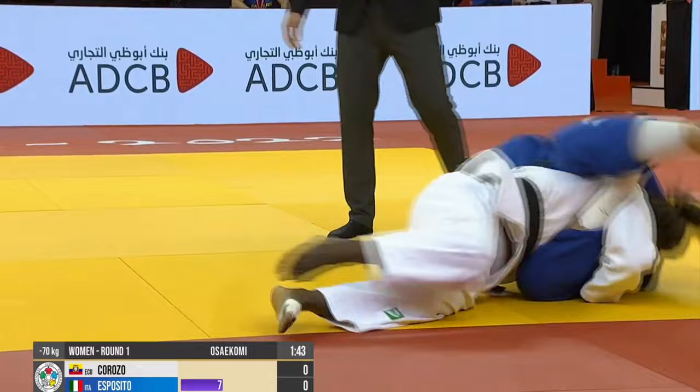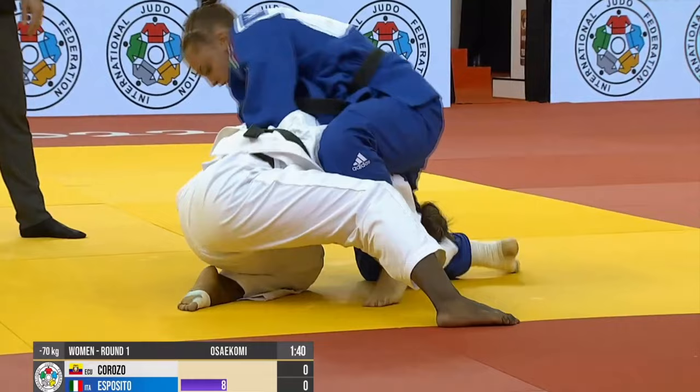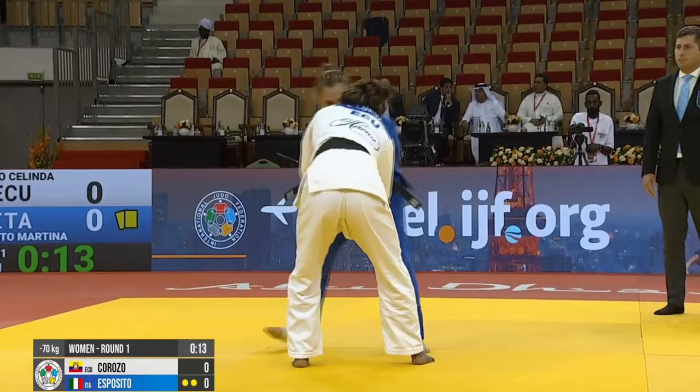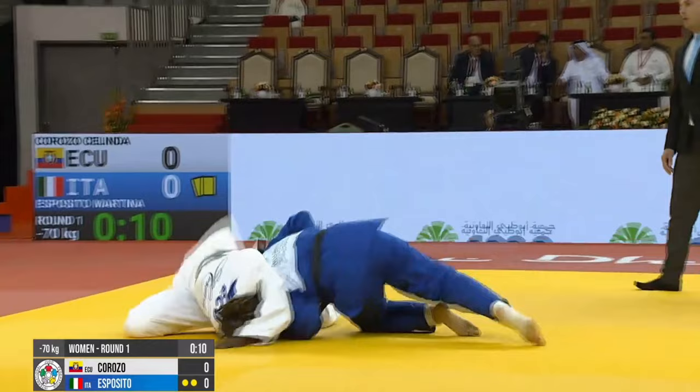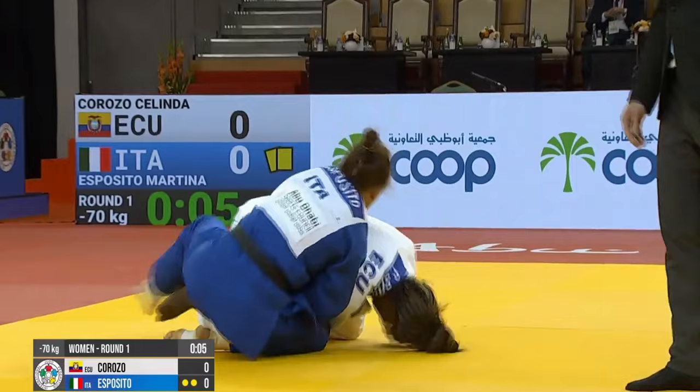She was able to reverse the position, get on top, and get out of it. But the Italian continued trying to relock the Sankaku Gotame, but couldn't establish the control. Almost to the end of the regulation period now, the Italian girl's on two Shidos, and she looks for perhaps a Katagatame type turnover.